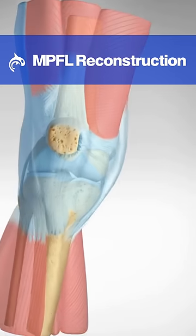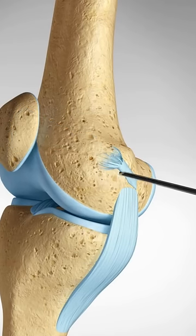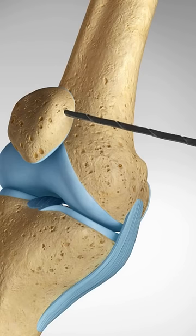Severe tears and recurrent dislocations often require MPFL reconstruction. The damaged ligament will be removed, and the torn or stretched ligament will be replaced with a graft.